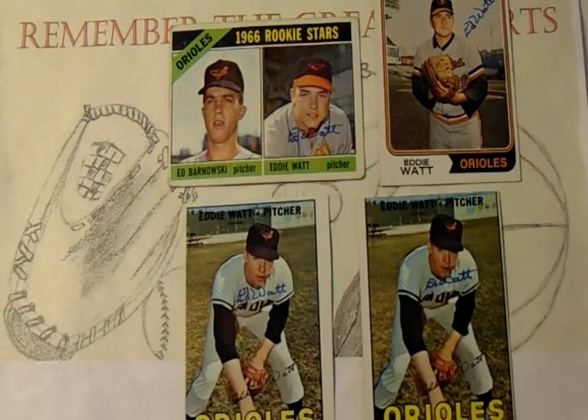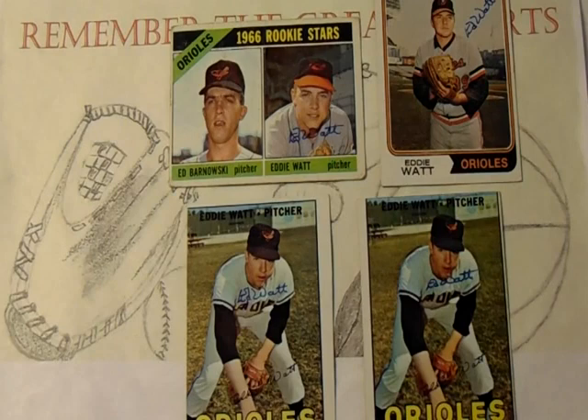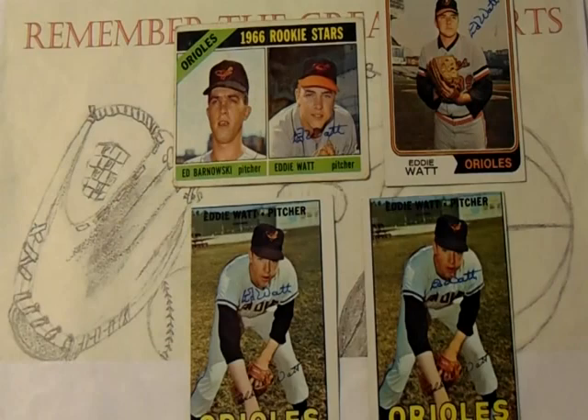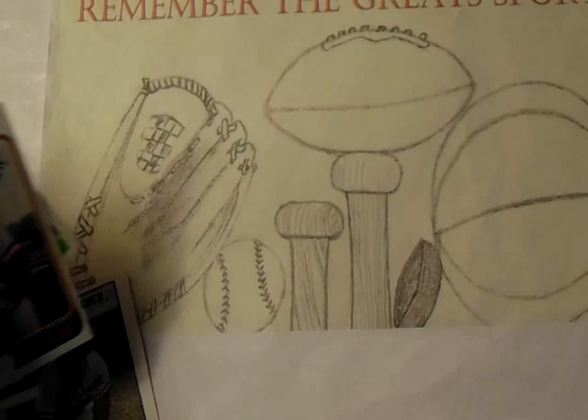Overall in his career, he was pretty much a .500 pitcher out of the bullpen — 38 wins and 36 losses — but his ERA was 2.91 for his career, which is really impressive. In addition, the Baltimore Orioles have placed him in their Hall of Fame. Thank you, Mr. Watt. Very happy to add your autograph to the collection, and we'll move on to the next one.